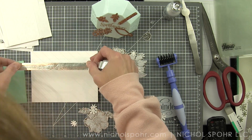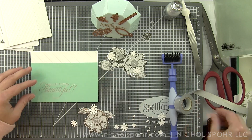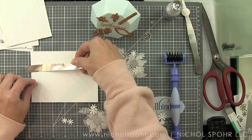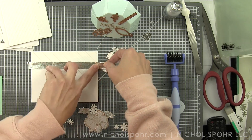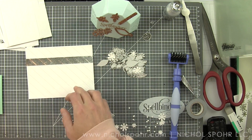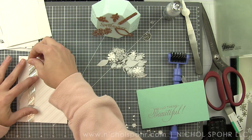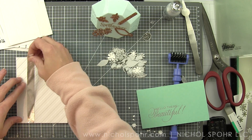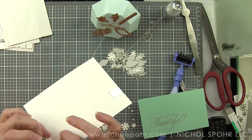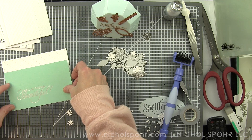I'm going to use some Fun Stampers Journey washi tape — a gorgeous silver that matches the foiling nicely. It's going to divide the Cool Pool border from the embossed border with a little teeny tiny silver stripe. You can also see I've got lots of flowers on my work surface: the flowers and leaves from the Glimmer of the Month, some additional little silver leaves from specialty silver paper from Fun Stampers Journey, some little white flowers, and the white background — Fun Stampers Journey Whipped Cream cardstock, their lovely white.